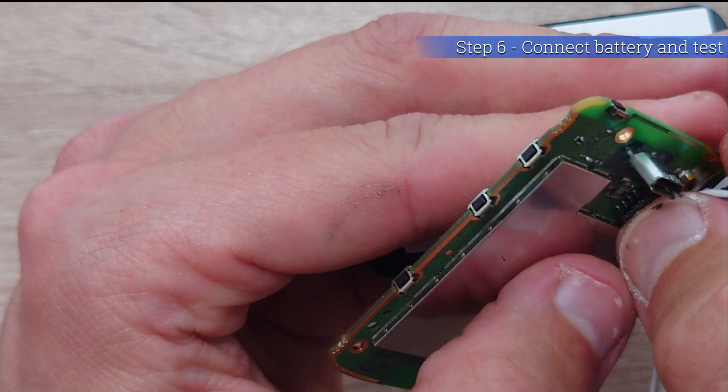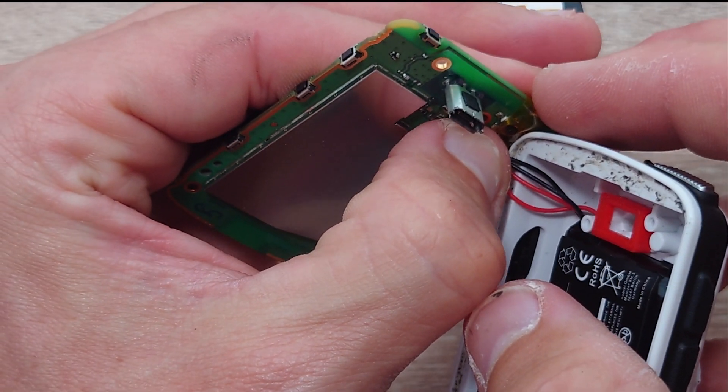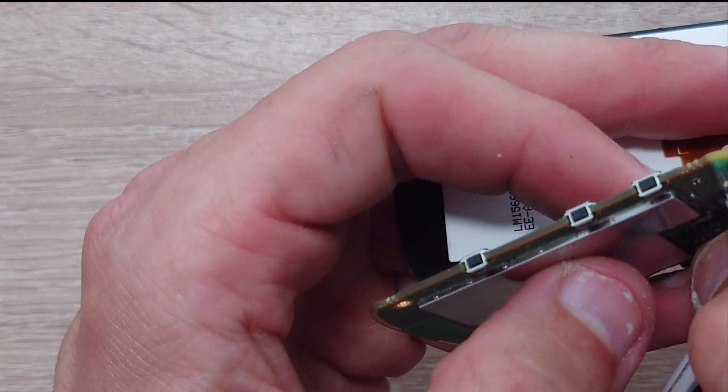Now just attach the connector from the battery onto the motherboard, and once that's clicked into place, test it to make sure that everything works okay.